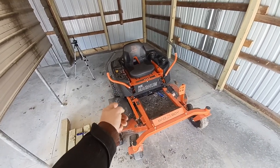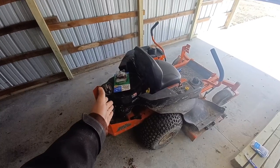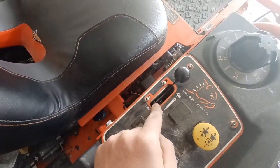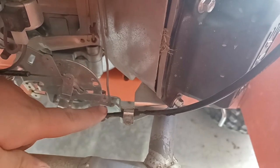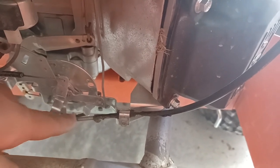Hello everyone and welcome to Past Preserver. This is a 2022 Bad Boy MZ Magnum, and if you've seen my shorts, I've been having a few issues with this. I was using it the other day, went to push up on the throttle, and the wires snapped. I know the reason why — this is actually a common problem with these. As you can see, the rubber coating on this throttle cable is all melted, and that sent rubber into the cable itself, making it very hard to move.